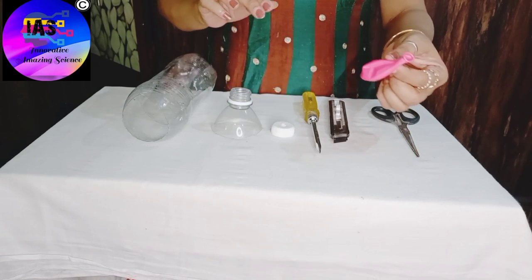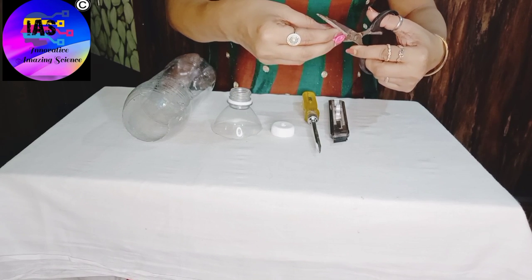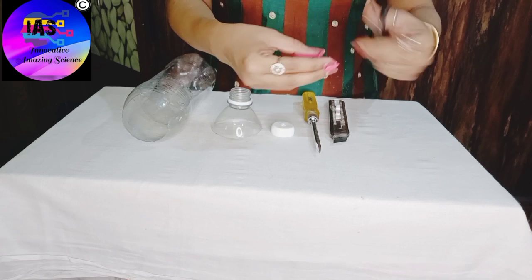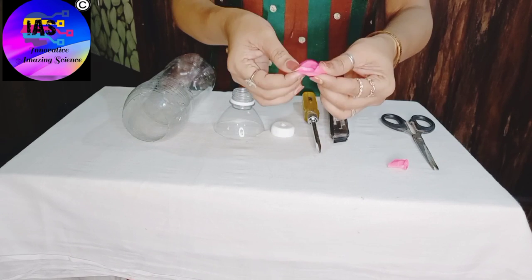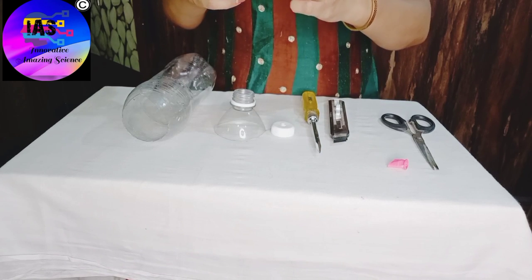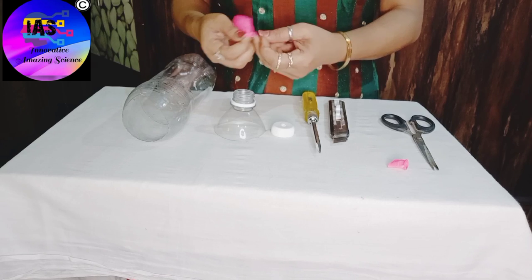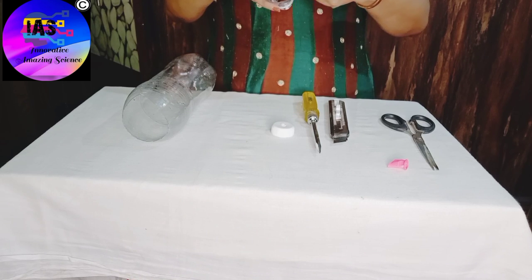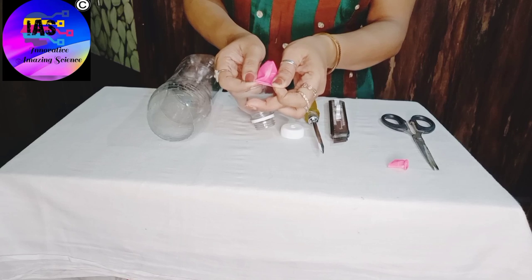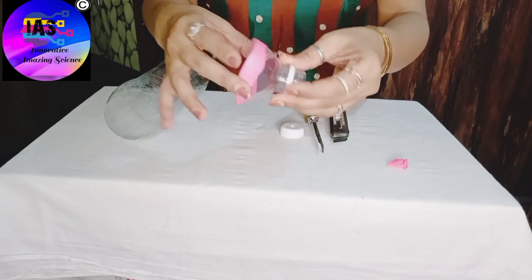My next step is I'll take this balloon and cut it from the neck portion. You can see I've cut my balloon, and next I'm going to fix it here. I have fixed my balloon here — it should look like this.